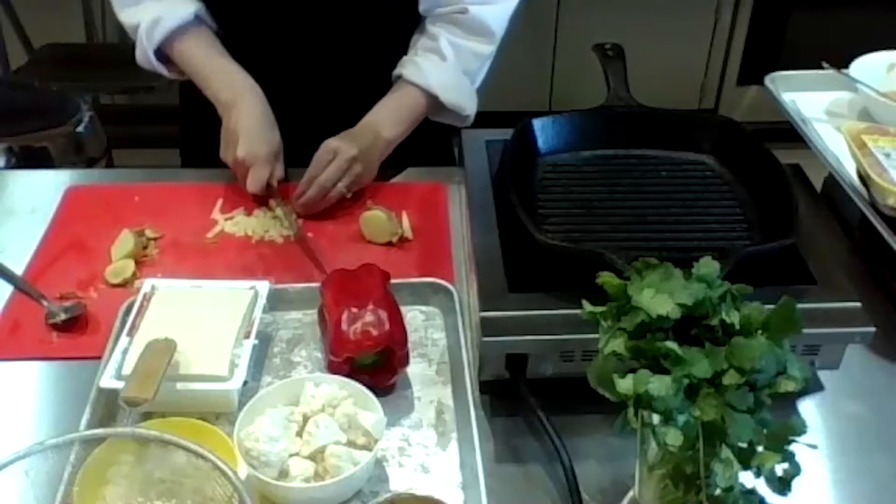This is almost done. Our Instant Pot just went off. Normally I'd wait about 10 minutes before opening it, but because we're short on time I'm going to show you how to open an Instant Pot correctly. Use a wooden spoon to release the steam — you'll feel a little squirt — and let it go out.